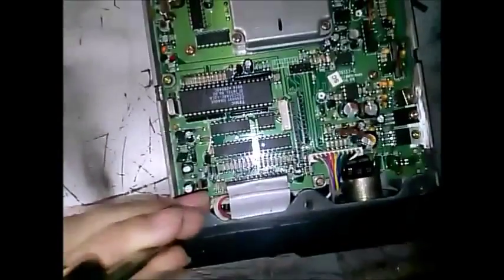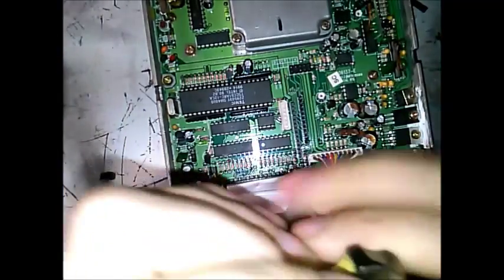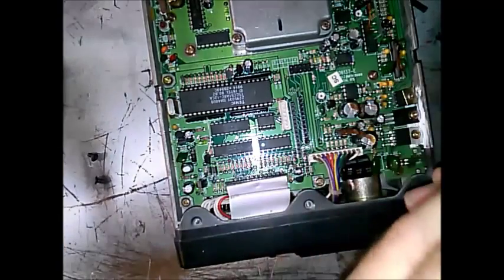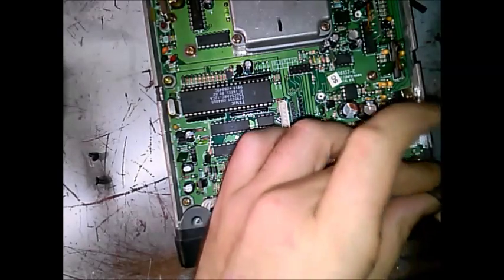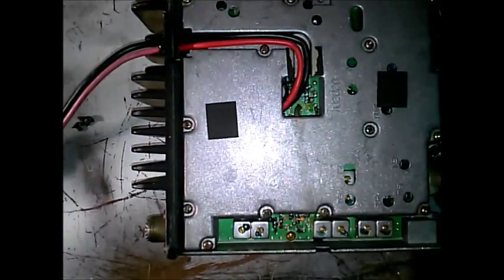We're going to pull the top completely off. It doesn't matter if I break anything on this radio — it's already dead. Right here is the audio circuitry and also some power circuitry, rectification stuff. We're going to pop the bottom off too — it pops off the same way. This is the RF board; this is where all the magic happens with the radio — the transmitter, the main 12 volts.